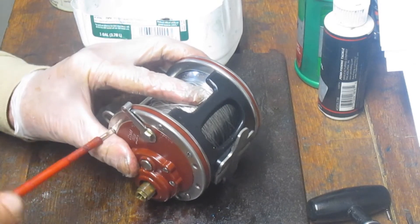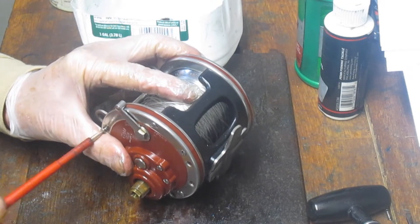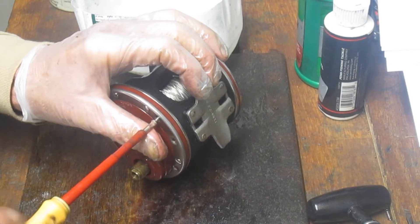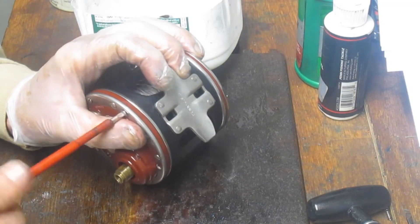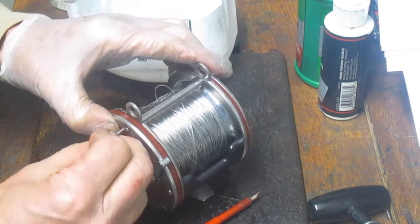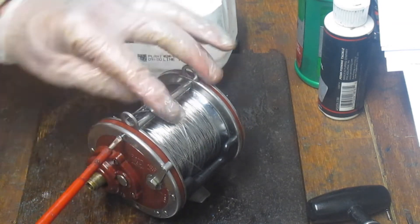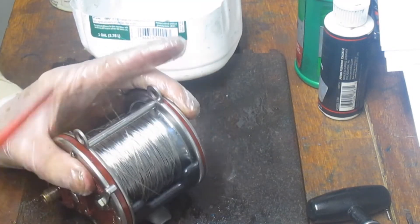I just noticed I put a screw in incorrectly. There are two different types of threading on these screws: one is a coarse thread and the other is a machine thread. The machine thread goes into the cross post up top. That's another suggestion — if you're unfamiliar with the reel or it's been some time since you've worked on it, make sure you go ahead and take pictures along the way of what you're doing. That way when it comes to reassembly, you'll have the pictures there to help you if you lost track.